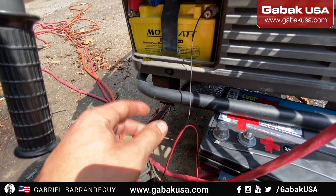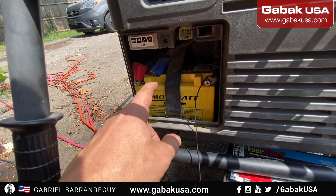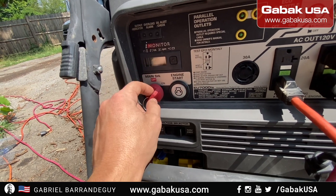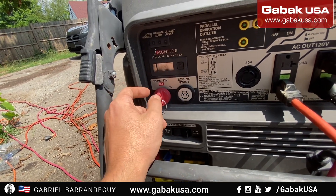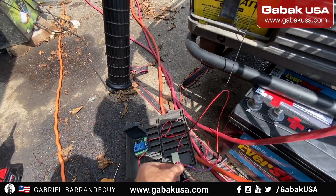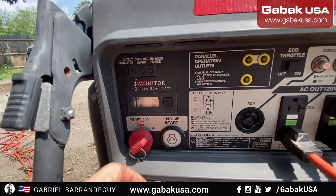Instead of connecting directly here, you could put it just here, but the problem is it's going to drain your battery 24/7. If you do it the proper way, when you turn the generator on, the remote control is going to be enabled, and when you turn it off, the remote will be off too.